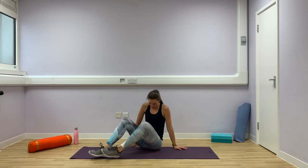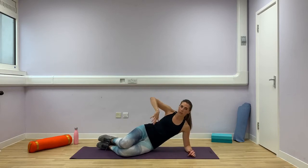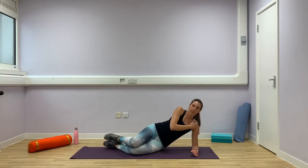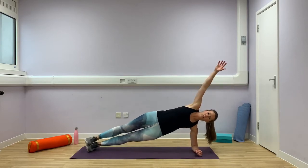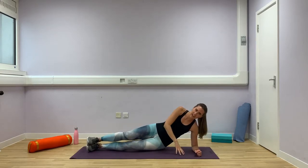Come onto the other side. Remember, if at any point you want to go down onto your knees again, that's absolutely fine. Elbows under your shoulders, legs nice and long. You're going to lift and hold. Halfway. And down. Lovely.